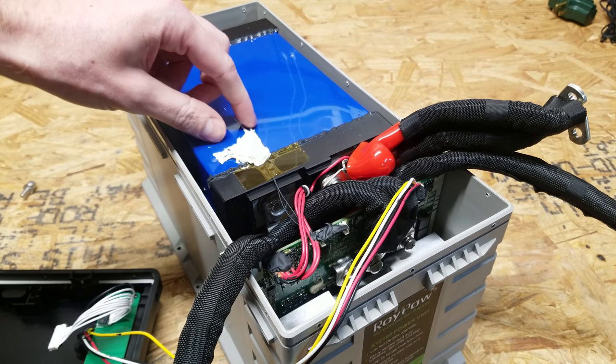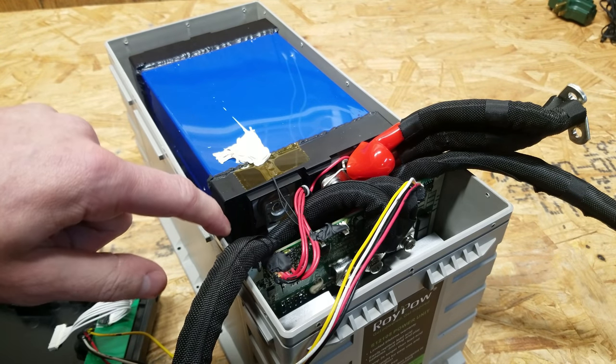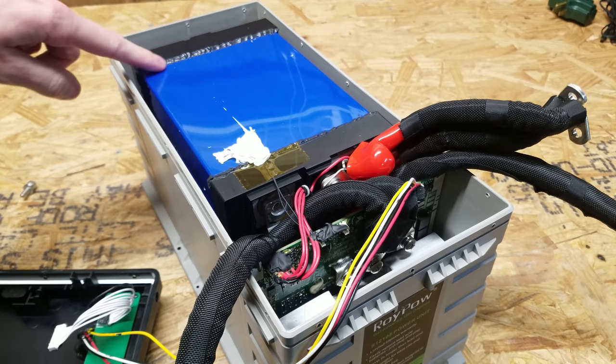I'd really like to pull these cells out to see what they are, but everything is glued in very well with what looks like black silicone — the same material that's used along the top.